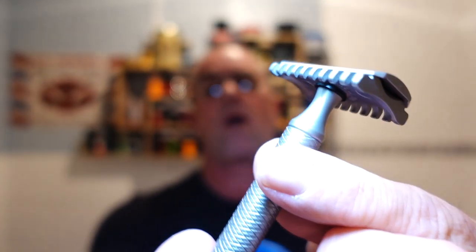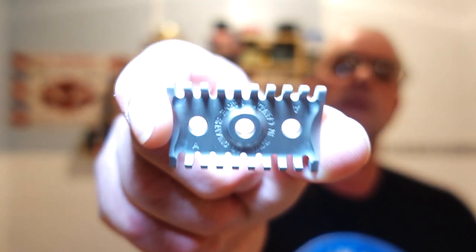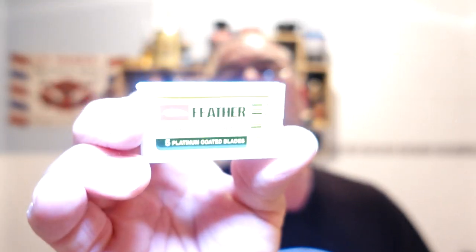We're using the open cone A plate — wide body head cap. The A plate has a 0.60-millimeter blade gap and a 0.02-millimeter negative blade exposure. There's the plate — cracking cones on that. Inside today is a brand new Feather Hi-Stainless platinum coated blade, just to add that little bit of bite, because it's a fairly mild open cone plate. They do an AA as well, and it's a three-and-a-half-inch handle in length.